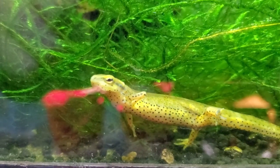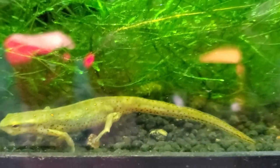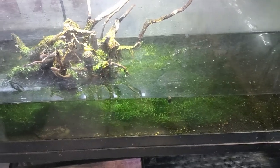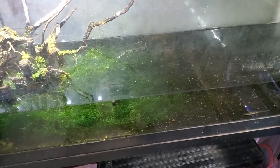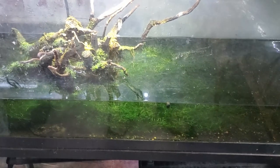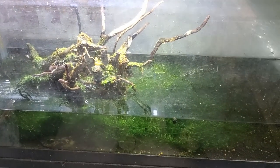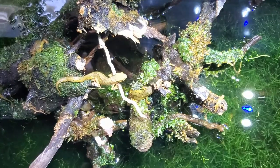One last thing before I wrap up: you may have noticed I'm not using a filter in this enclosure. I'm using an air hose that is just aerating the water and providing some water flow that the newts may encounter in their natural habitat. The dense plant growth is providing plenty of chemical filtration and aiding in keeping up with the water quality.